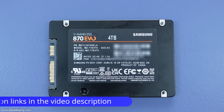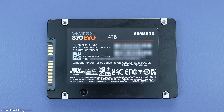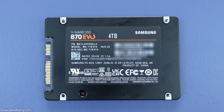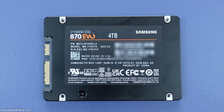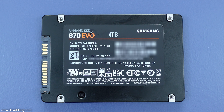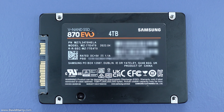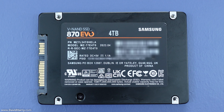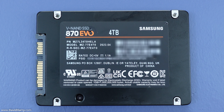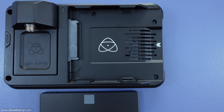The SATA SSD drive I'm going to be using for this particular setup is the four terabyte version of the Samsung 870 EVO. This drive will allow me to record over four and a half hours at 4K 60 using the ProRes 422 HQ codec. If you drop that down to 29.97, 24, or 25 frames per second, you're talking well over nine hours of recording time — in fact, it's probably slightly over ten hours.